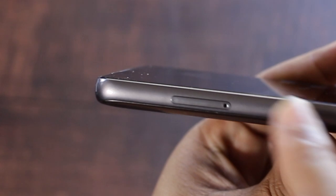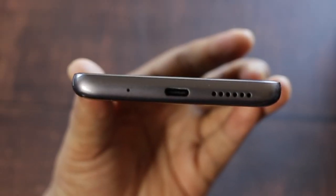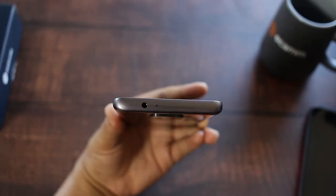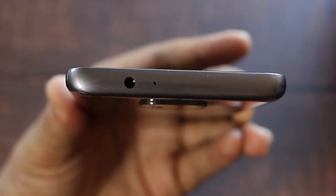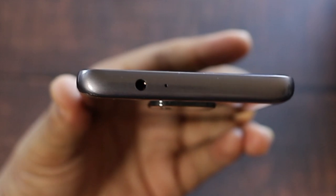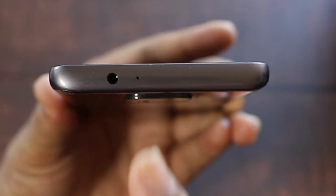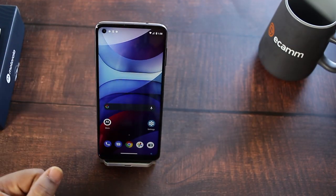Right there you also have the volume rocker. On the left side of the phone you have your SIM tray. On the bottom you've got your microphone, USB-C port, and speaker. And on the top of the phone — look at here — you've got a headphone jack! Shout out to my sister Spectacular Gadgets, I know she's happy about that. Right next to the headphone jack is a noise-canceling microphone.